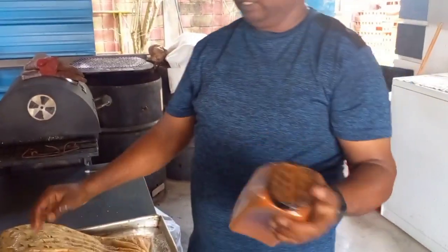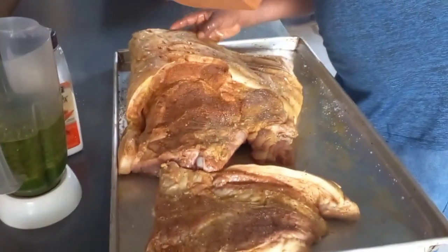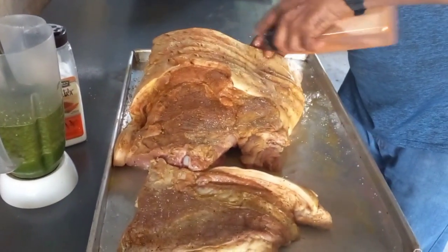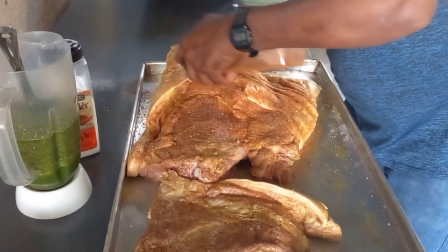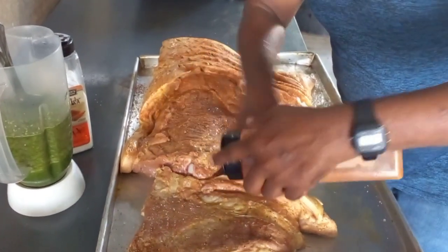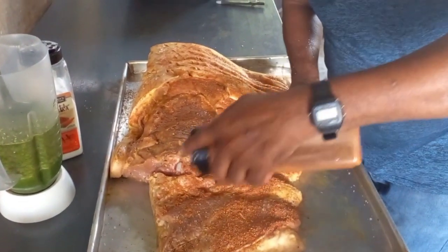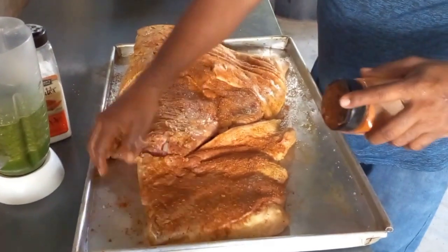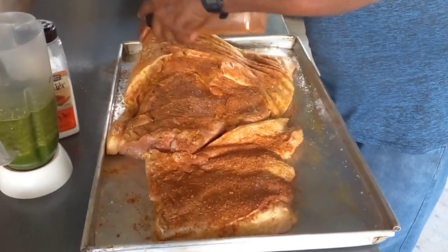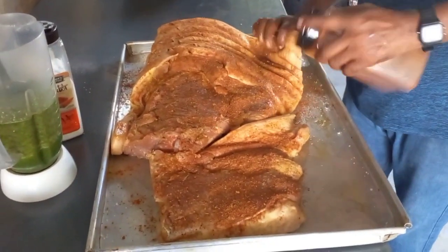I'm mixing the seasoning - some paprika, paprika, fire and pepper, rotisserie seasoning, garlic powder, onion powder seasoning. Alright, have you seen there? That is the salt mixture.